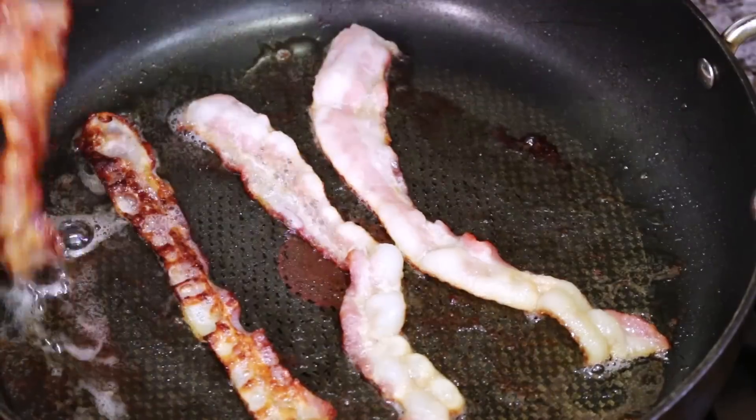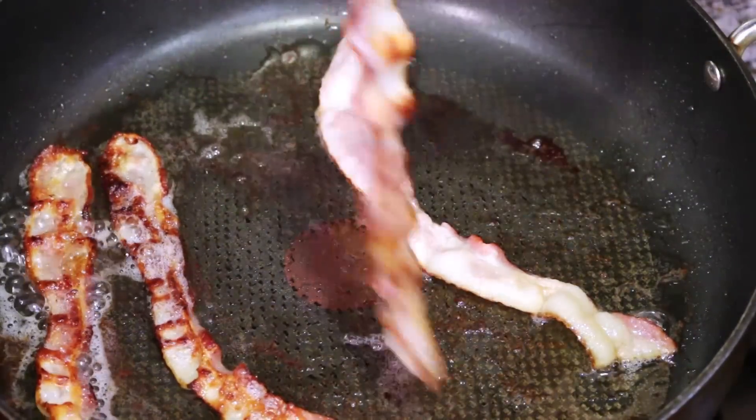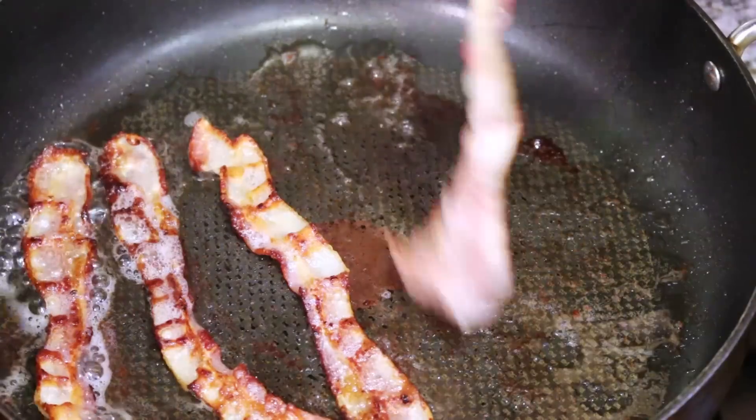So we're back to the bacon. I'm going to give it a turn — we want it crispy, we don't want to burn it. Don't burn your bacon, or I'll have to come over and slap you upside the head with a piece of bacon.